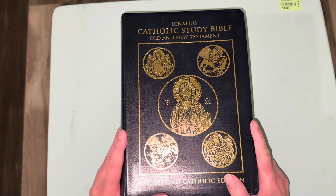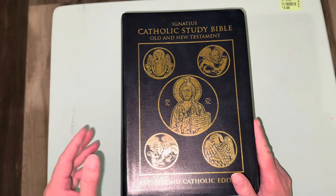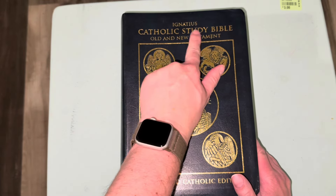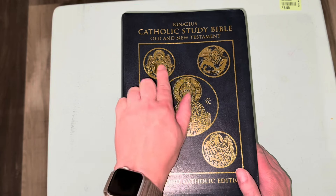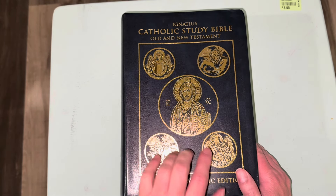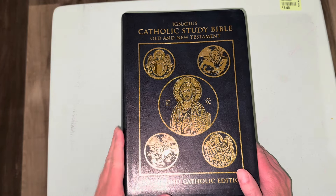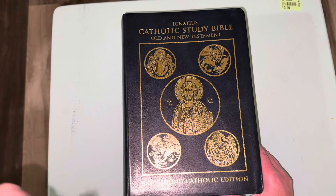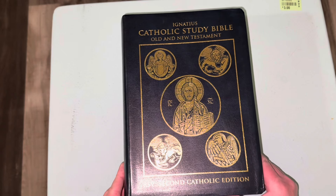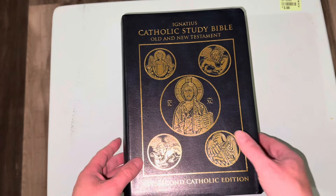Next I'm going to go over the front cover. It says Ignatius Catholic Study Bible Old and New Testament, and it's got a picture on the cover of the four evangelists with Jesus in the center. It says RSB Second Catholic Edition. Max is off camera playing — for those who don't know, Max is my cat, an orange tabby who was in my previous unboxing video.